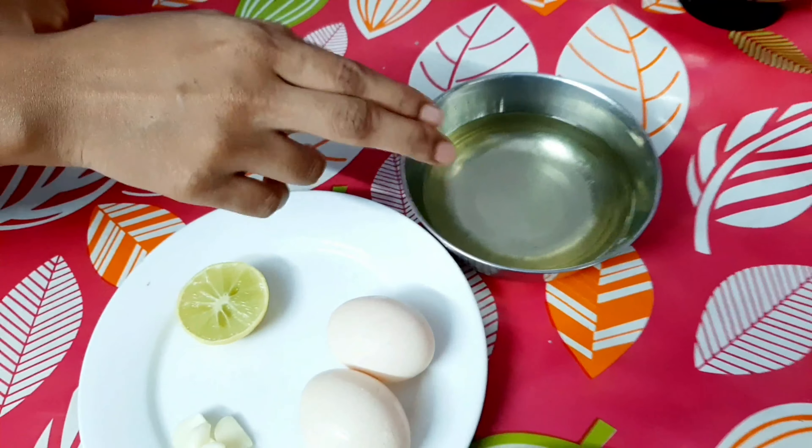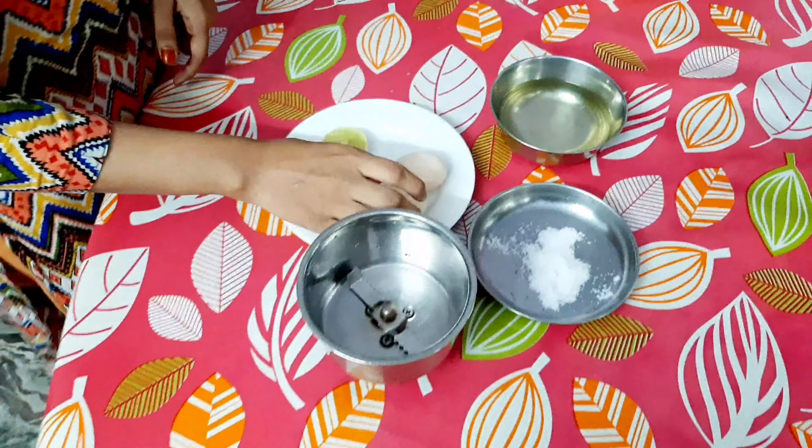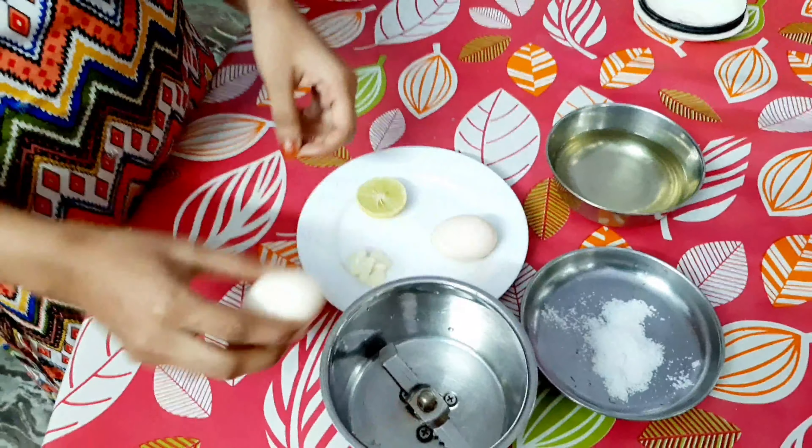We will add mayonnaise. We will add 2 slices. One half lemon. We will add oil — sunflower oil and rice bran oil.